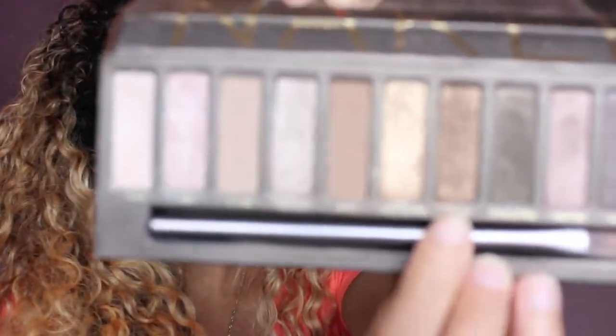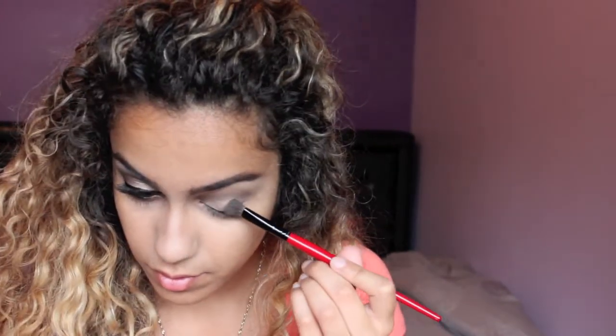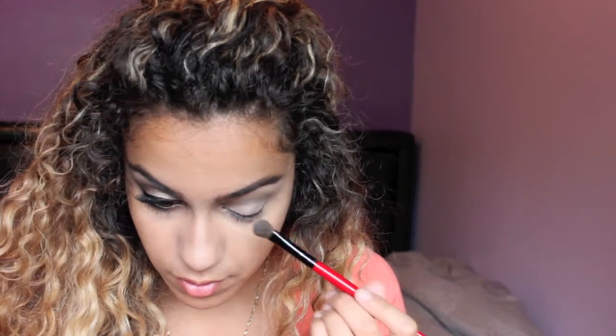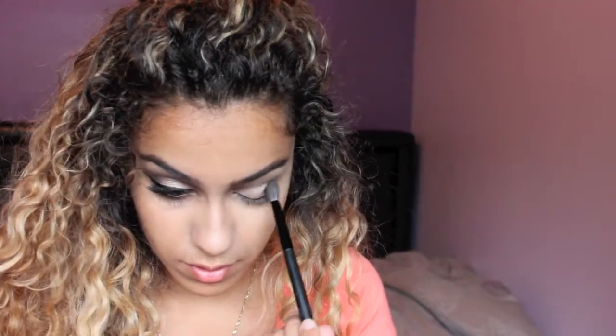The next color I'm picking up is called Smog from the same palette. It's just a browny bronzy eyeshadow. And then I'm just going to put it on the outer third of my eye. Now I'm just going to pick up my blending brush again and blend that out.